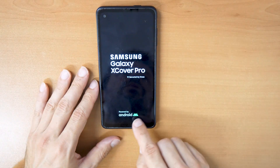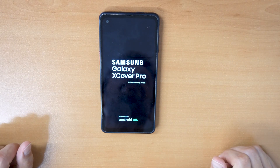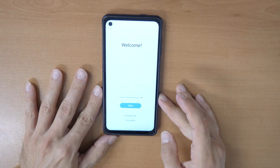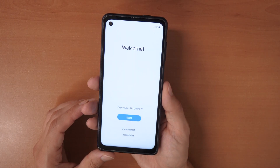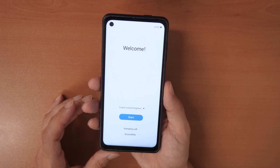Once you are in the recovery menu you don't need the cable anymore. Wait until the phone boots up again. After a couple of minutes you are back at the main setup screen, like you bought the phone today. Just follow through the menu and activate the phone. That's it.